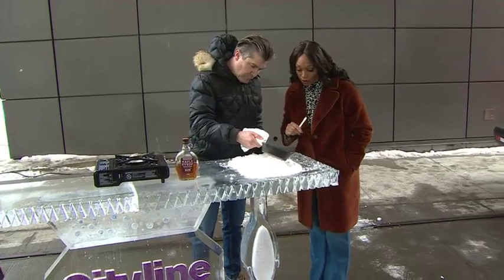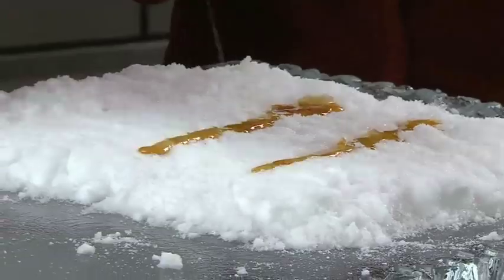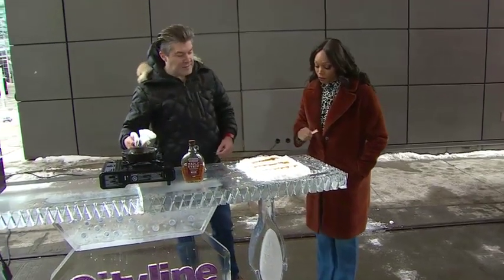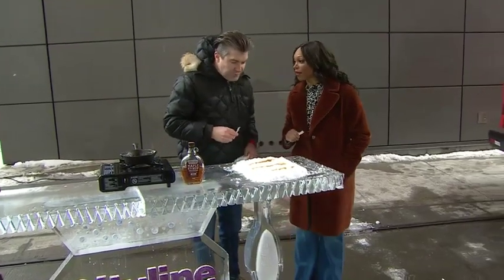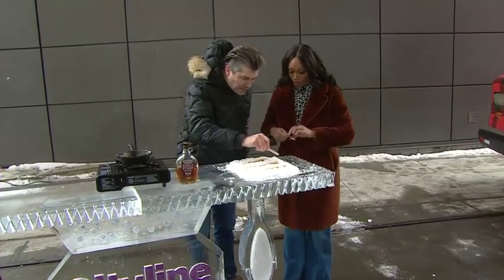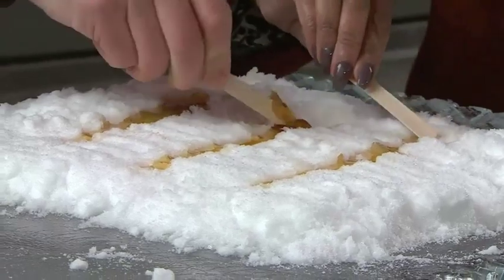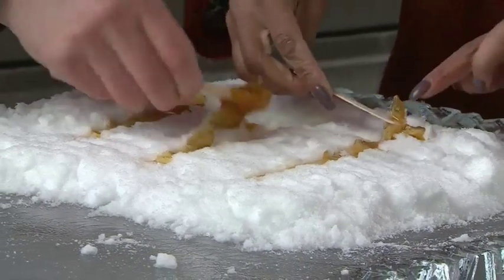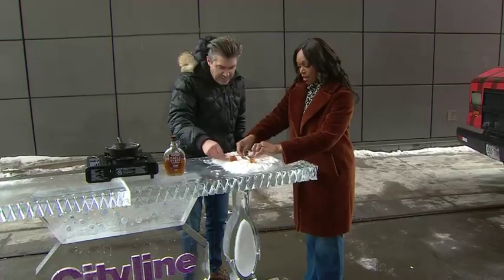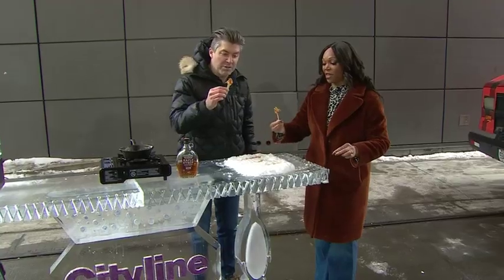Look at this — let it sit for 10 seconds. Once you start at that one end, I'll start at this one here. Just roll it up on your stick like this. And now you have this perfect, beautiful maple syrup lollipop. When you get the kids in here, they'll roll it up and you won't be able to go back to the fire because you'll be so busy.